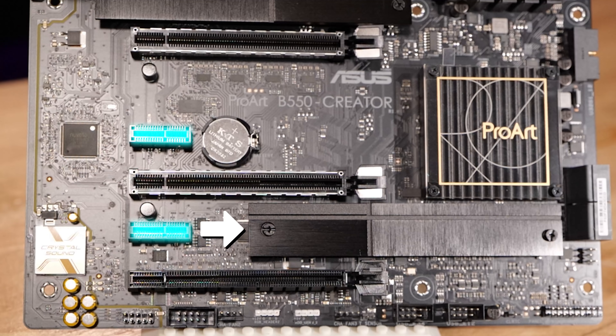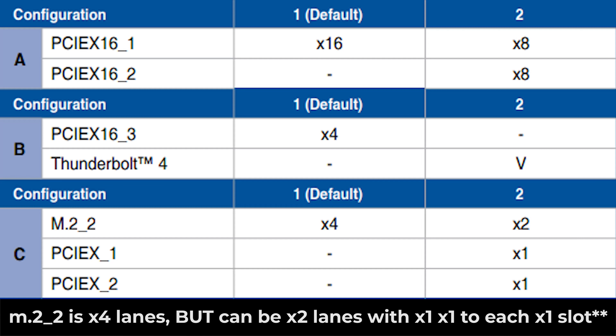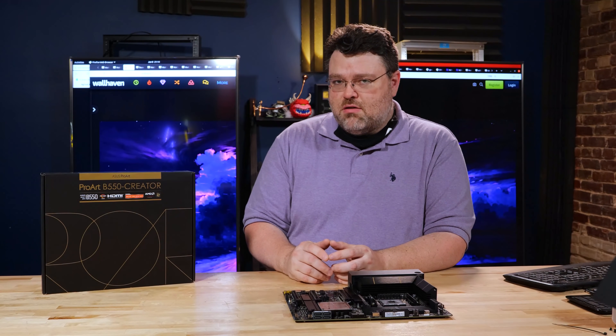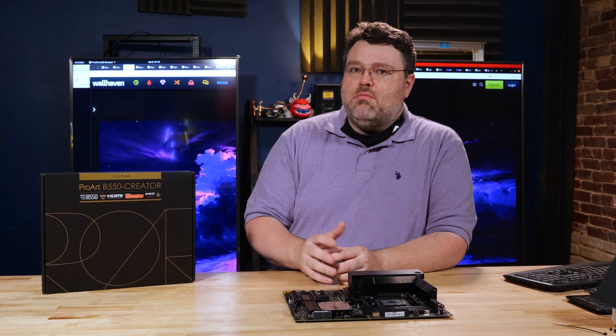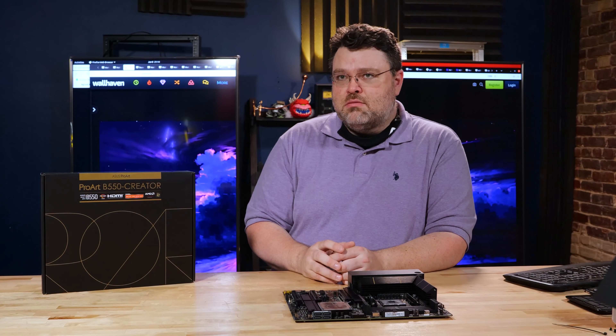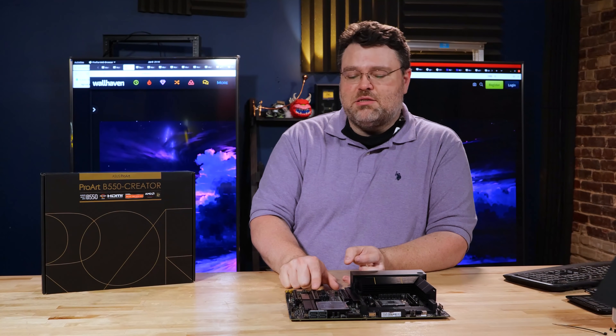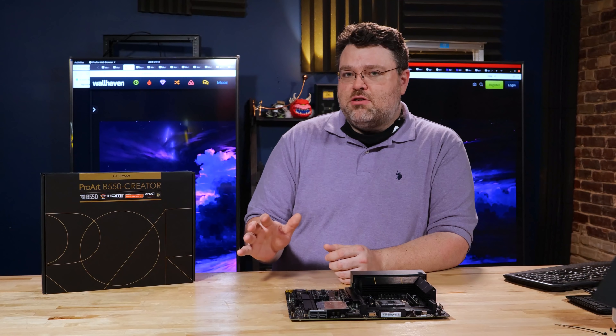The PCI Express x1 slot shares bandwidth with the M.2. So if you're running a PCIe x1 peripheral, you have to pay attention to which slot it goes in if you're running dual M.2, because it can affect your other M.2. My recommendation for this board if you're going for a high performance system: carefully choose your peripherals. If you're going for video capture, you might want to go for USB video capture as opposed to PCIe video capture. PCIe video capture is much more reliable, but you would probably go with something even higher end if you're really worried about that. You do always have the other PCIe x8 slot. This makes more sense for somebody in the creator role with a lot of peripherals. But if you're just going to build a single GPU workstation with one or two fast NVMe, none of this matters — this is the perfect board for that.